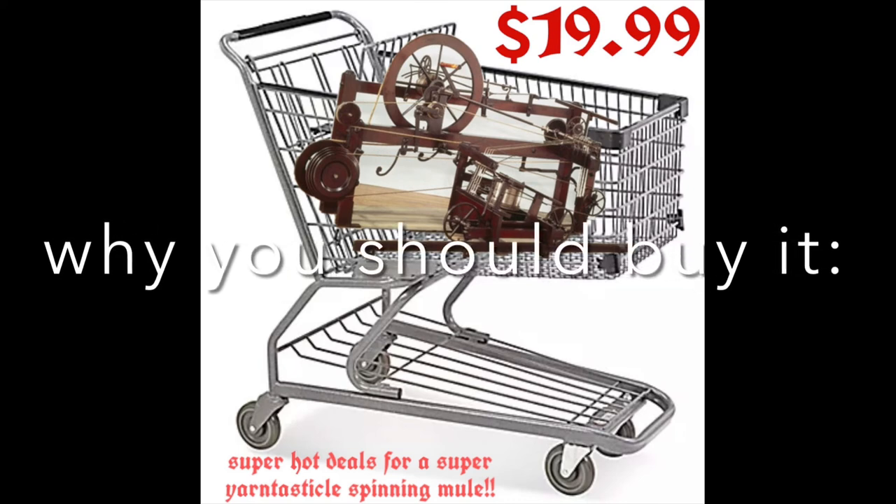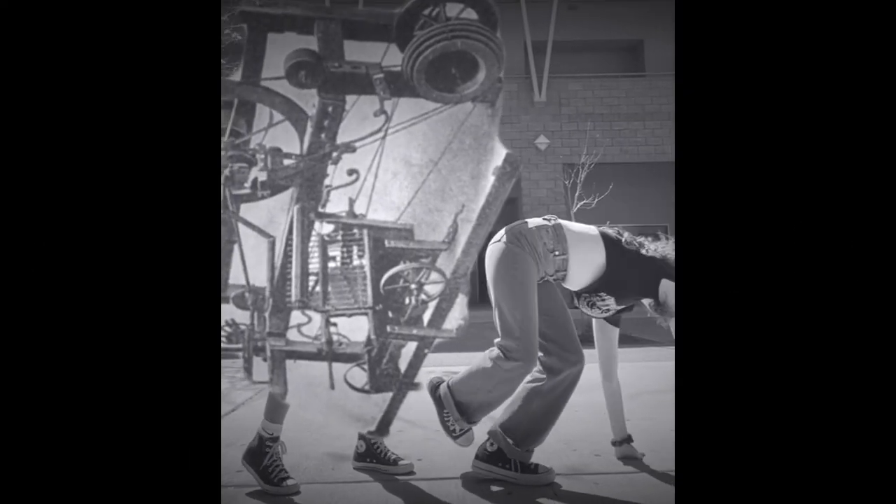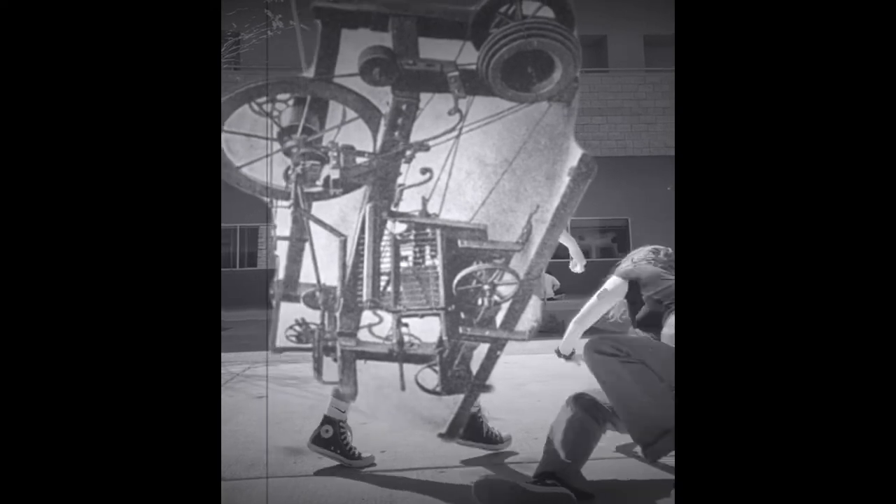If this sounds interesting to you, you should definitely buy a spinning mule — only $19.99 with free shipping at your local Amazon or anywhere else. Warning: if your spinning mule decides to randomly attack you in the midday, it is not on us. Thank you very much, I am Samantha Leap and I approve this message.